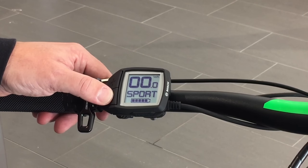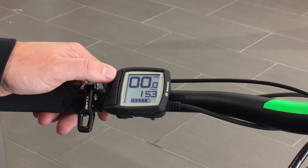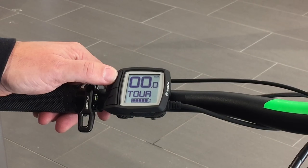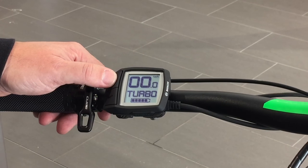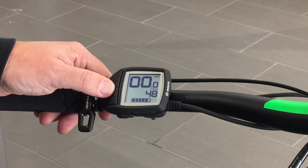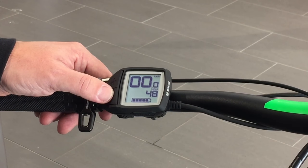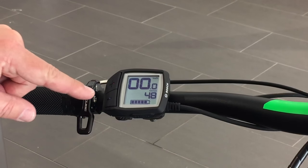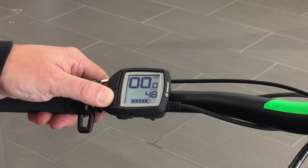To reduce the levels of assist is simply a matter of pressing minus. You will notice that the different modes — indicated as Eco, Tour, Sport, and Turbo — are identical nomenclatures to what you would see on the Intuvia display, so it's very familiar to current Bosch e-bike users. To cycle through the different display modes, simply push the minus button in for a second or two.